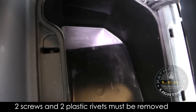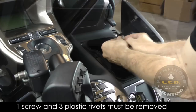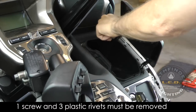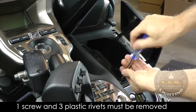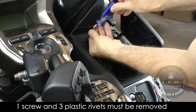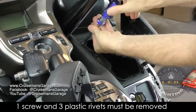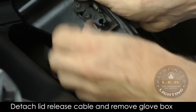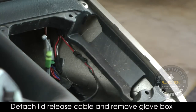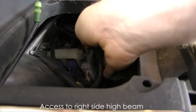The right-hand glove box is held in place with two Phillips screws and two plastic rivets. These must be removed before the glove box will come out. With the glove box removed, you can now access the right high beam.